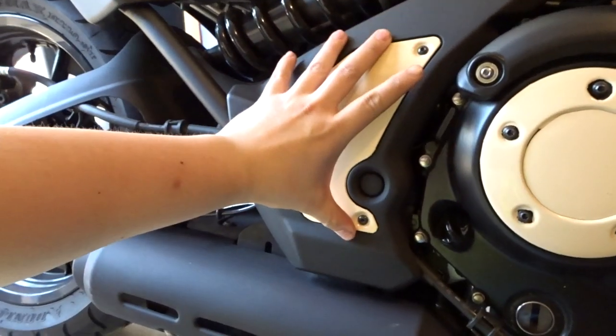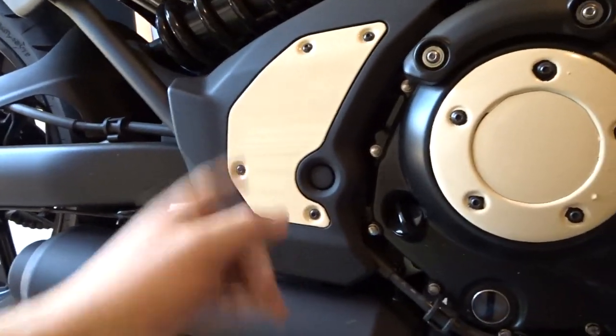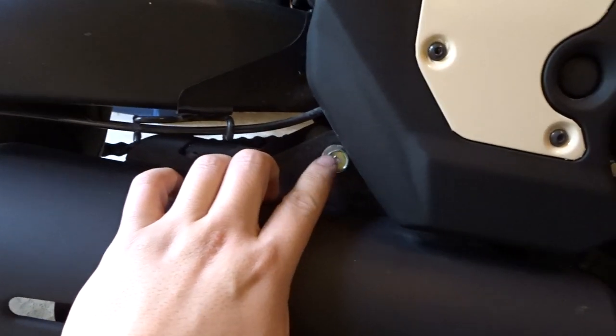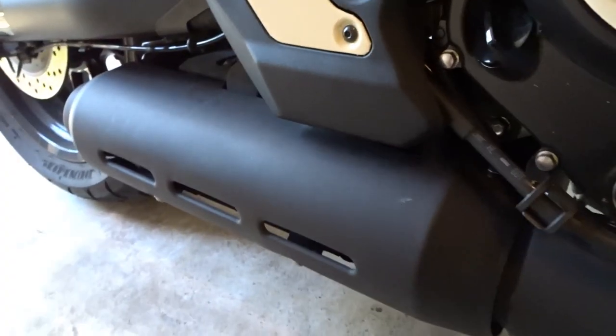For a real quick run-through: basically you just have to remove this plate and this plastic housing right here, because there's a connection over there that you need to disconnect. After that, there's a mounting bolt right here, and on the headers there are two mounting bolts per header — four in total. Just remove those and the stock exhaust comes off, ready for the DanMoto to go on.